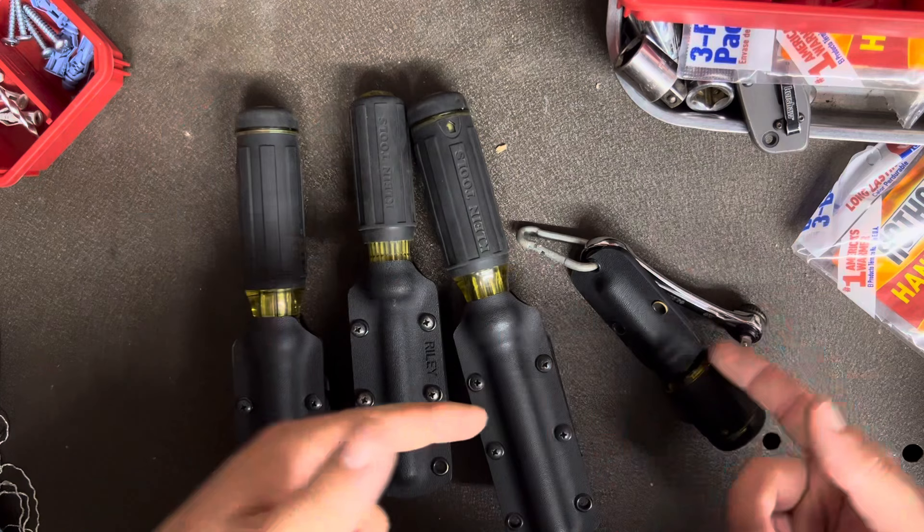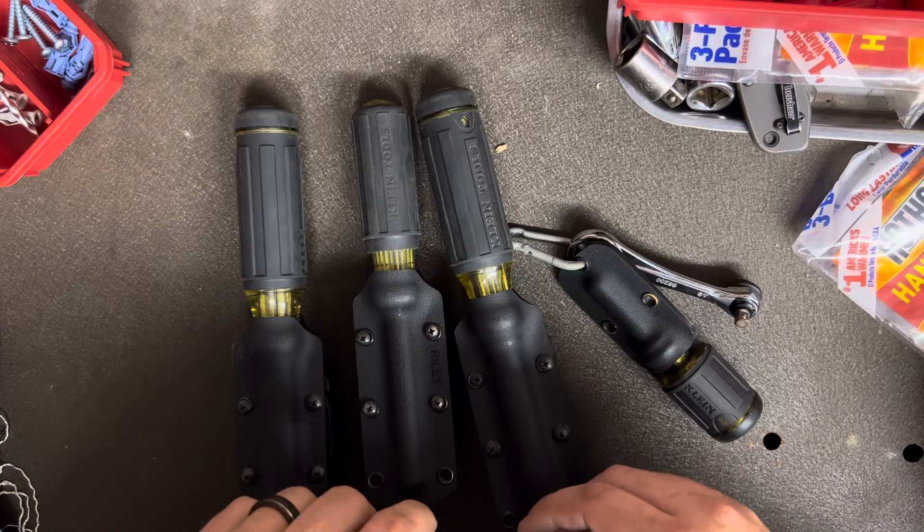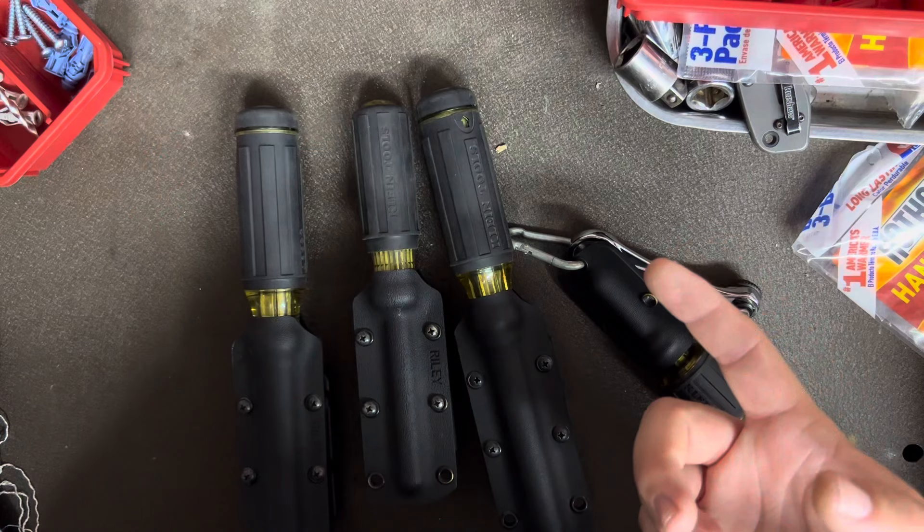He also makes one for the 6-in-1 stubby, which is kind of like the little flip shaft like the 11-in-1s are. He's also got a few knives that he's made as well, and sheaths for those knives as a set. I know he said he's working on a Kydex wallet right now, as well as some other sheaths for different tools other than screwdrivers.